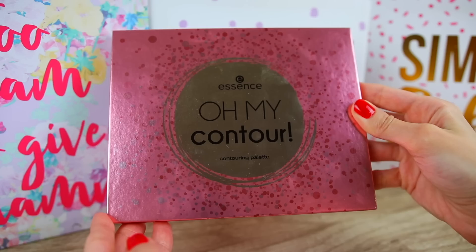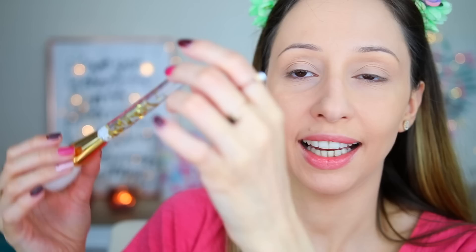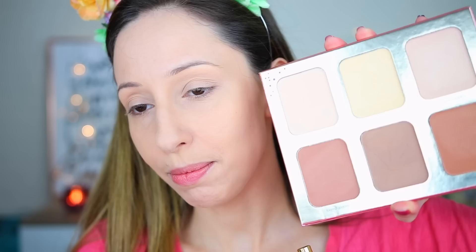Let's continue with some contouring products and highlighters. I have these two palettes from the Royal Party collection. For contouring I'm going to use the All My Contour Contouring Palette, and I also have a highlighter and this Christmas collection brush. This palette has six shades you can use to highlight and contour your face. I also want to try this face brush from the Christmas collection — it's called 'Make a Wish.' I prefer the 'Santa's Little Helper' name from last year's Christmas collection brush. I'm going to use this shade — called 'Noble Taint' — for contouring.